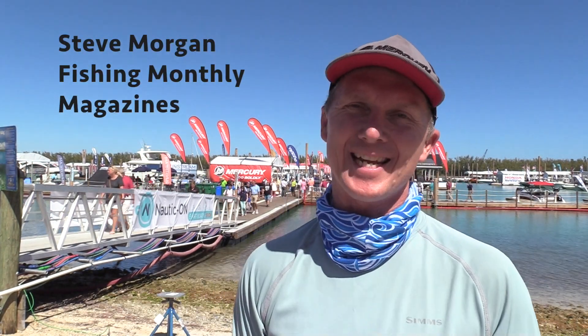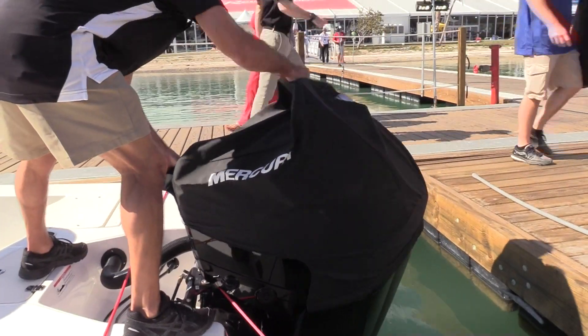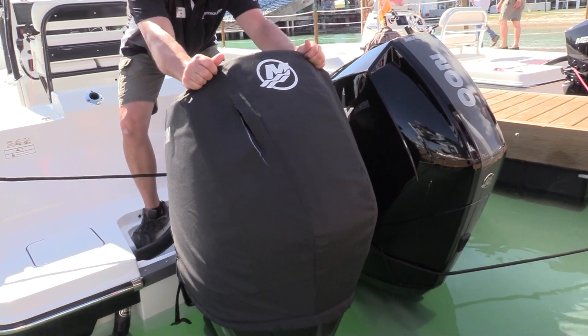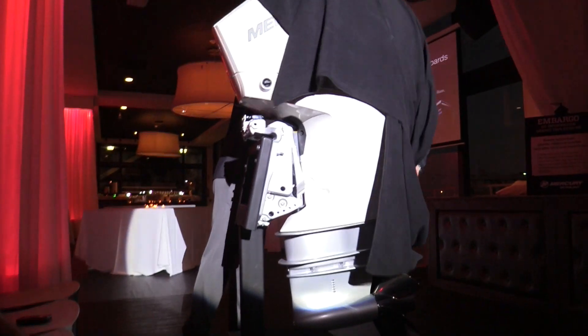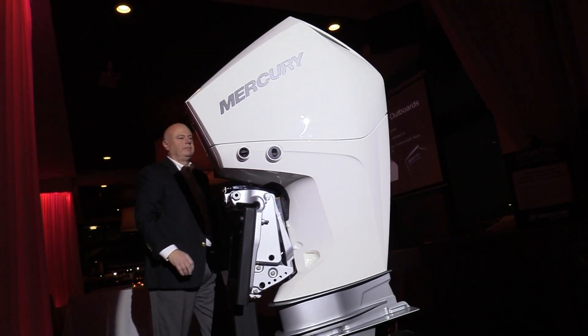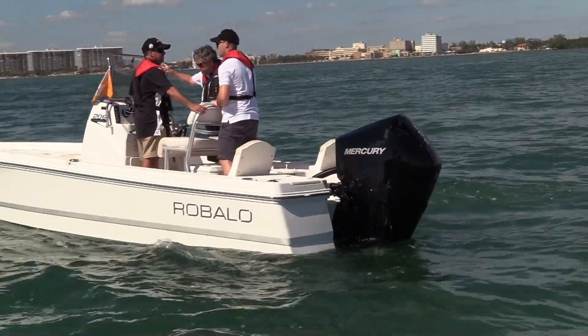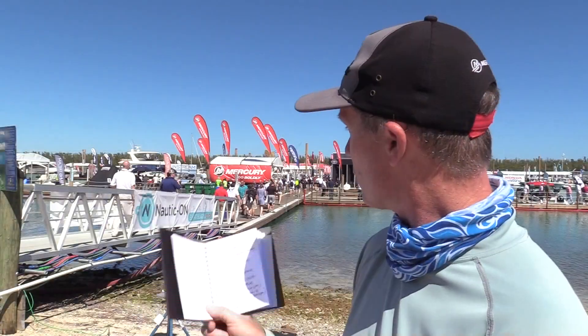G'day guys, Steve Morgan here for Fishing Monthly Magazines on the first on-water testing day in the world for the new Mercury 3.4 litre 175, 200 and 225 horsepower V6 outboards. We put a piece up earlier on the media launch last night where the Mercury people went through all of the features and benefits. That's all well and good on paper, but we like to experience these things on the water. So that's what it's all about today.